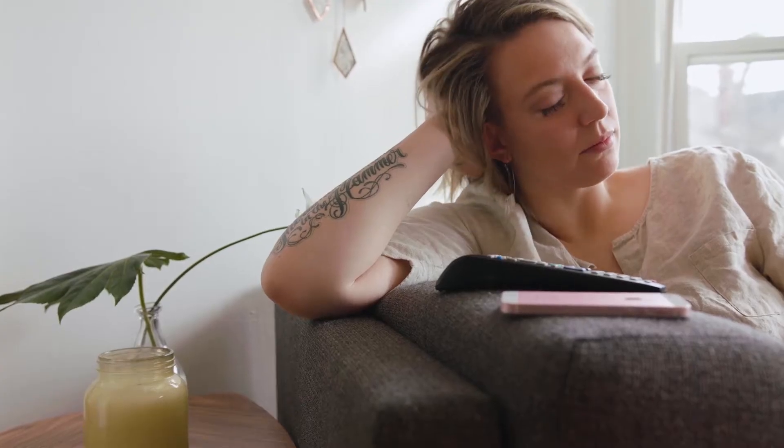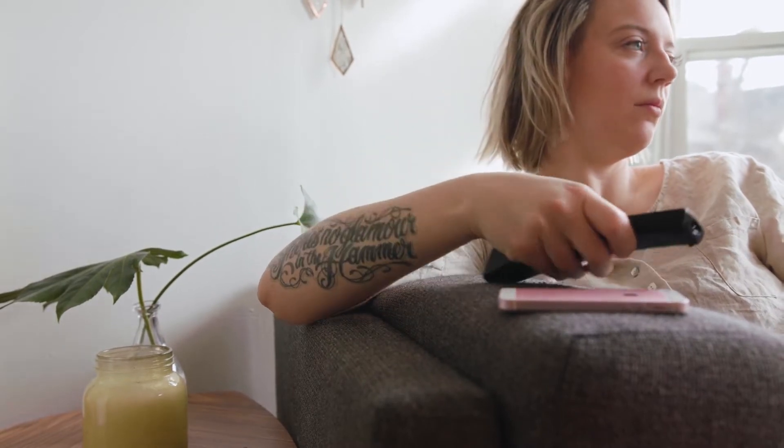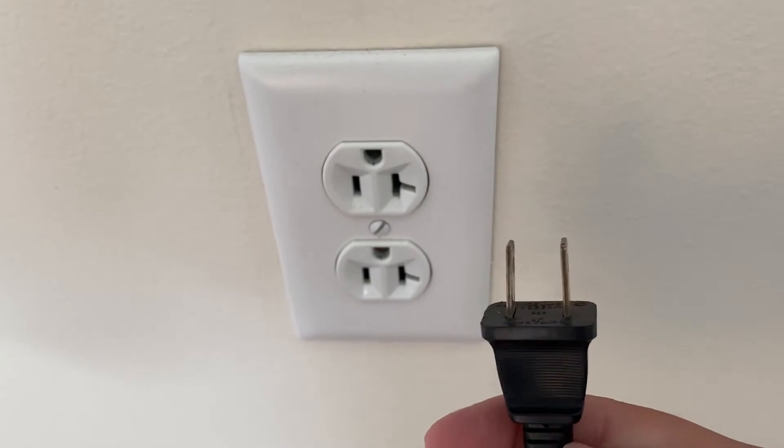I'm going to show you a few really simple ways to try and solve your problem and get it back up and running again. The first one is the easiest one to try, and that is to unplug your TV from the wall outlet and wait 60 seconds. Now don't be impatient here.